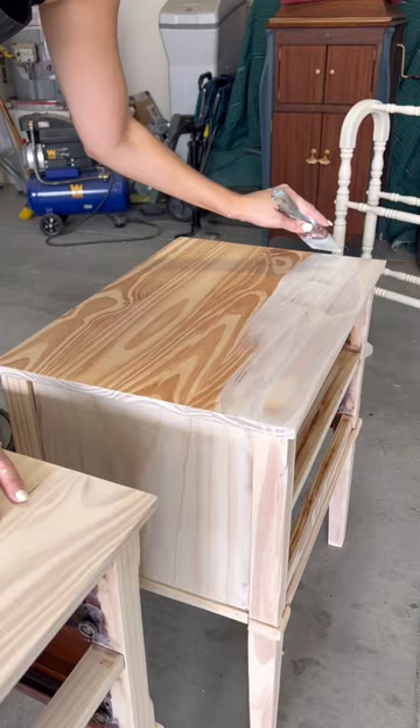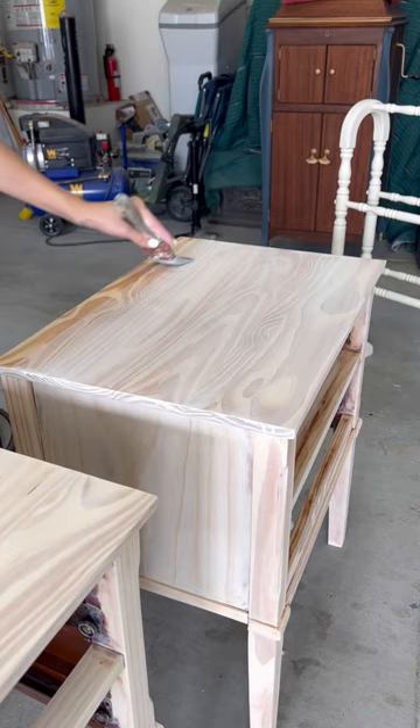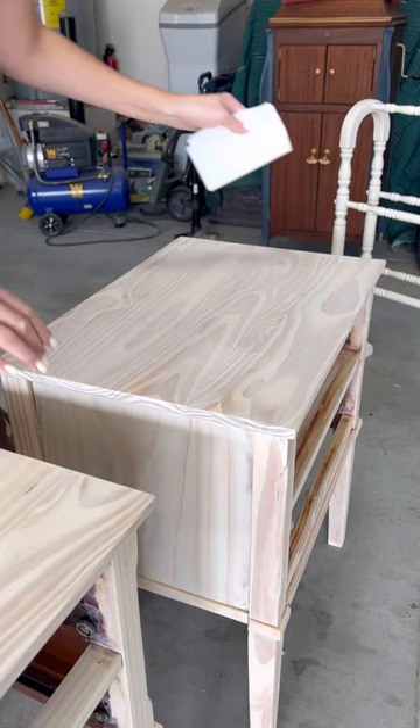You're going to apply it with a brush, go over it as much as you want, and then you're going to kind of treat it like a stain and let it sit for a minute or two. Then you're going to wipe it off before it has time to fully dry, and that gives it that wash effect.